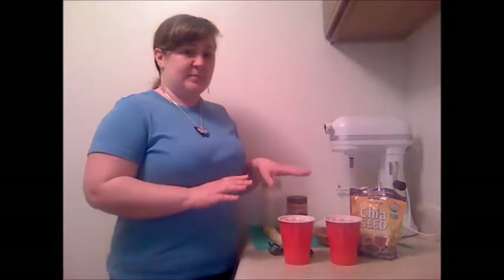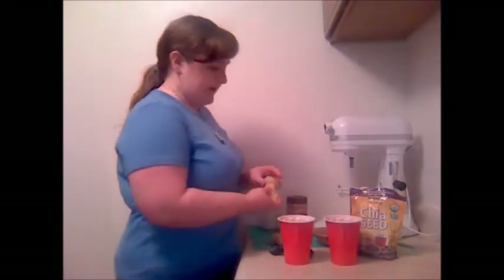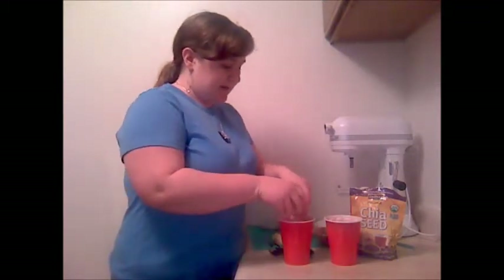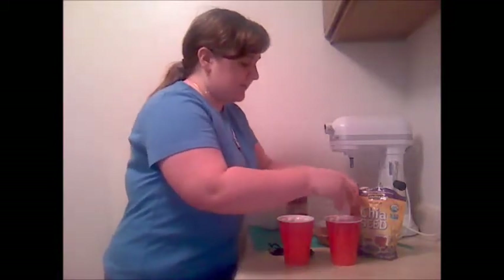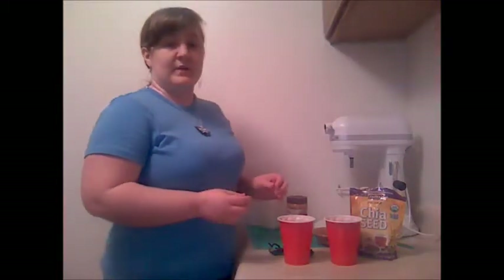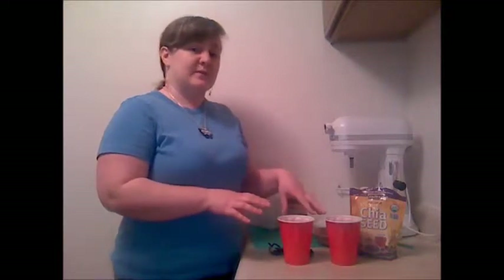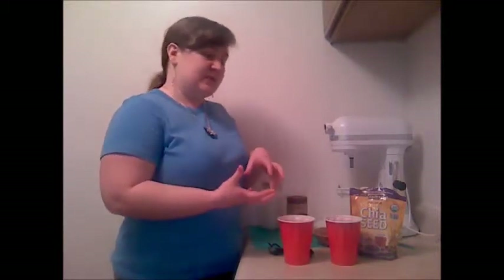Today I'm making banana peanut butter refrigerator oatmeal. You can use lots of different flavor variations as you experiment and get used to it. I'm putting half a banana in the bottom of each cup — it should be about a quarter cup of banana. I had a rather large banana so I'm still going with half per cup, because more banana is not worse. I like to put the fruit in first so that if it doesn't quite get mixed up, there's still good stuff at the bottom.